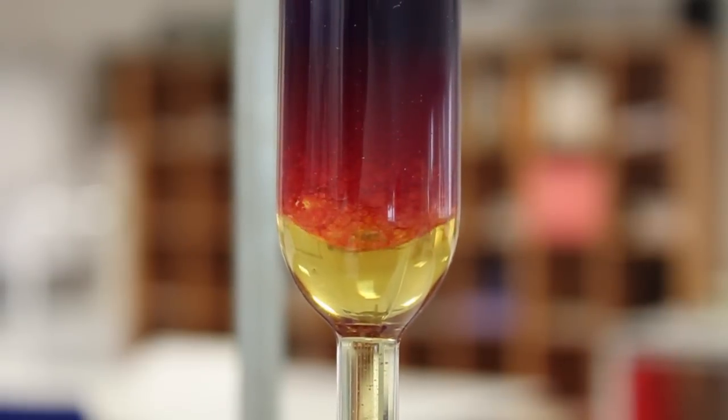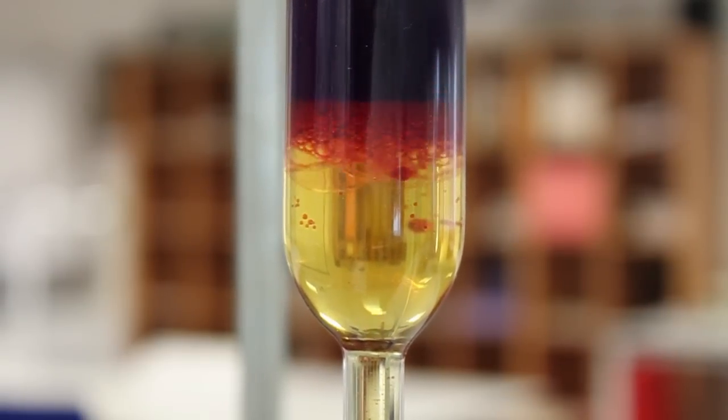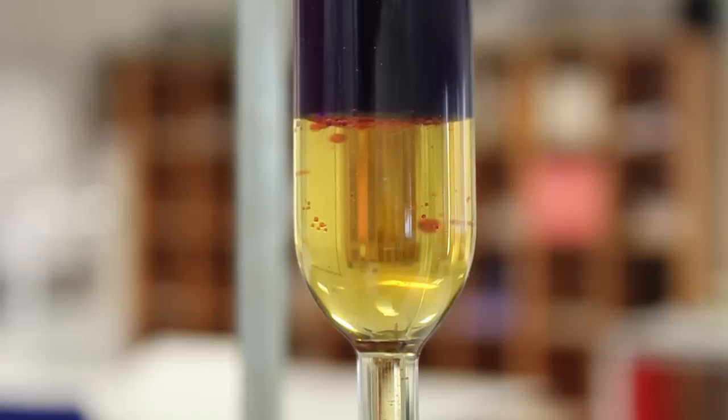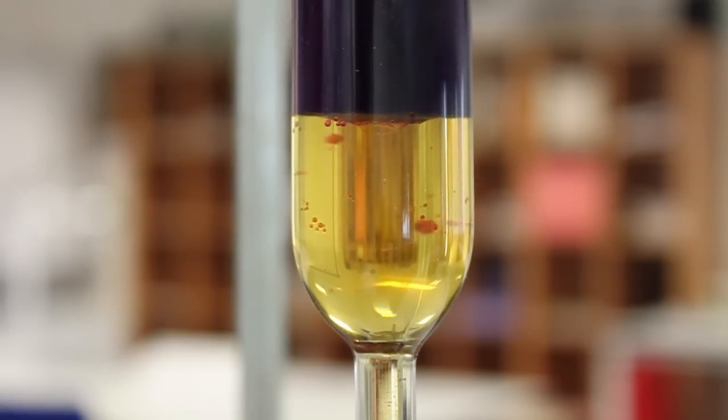Make sure to keep the lid firmly in place during this. The contents can now be left to settle into layers. The aqueous and organic layers are now ready to be separated.